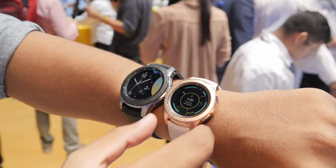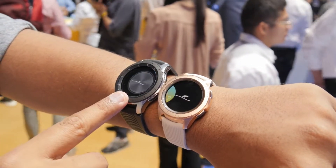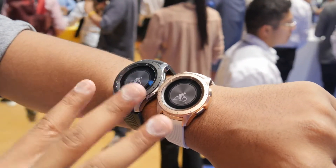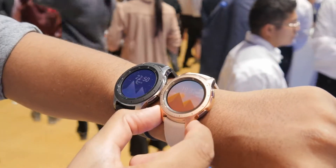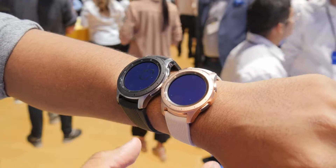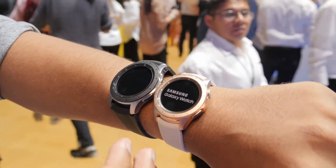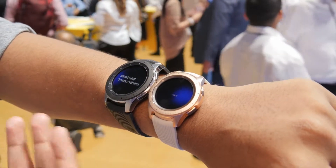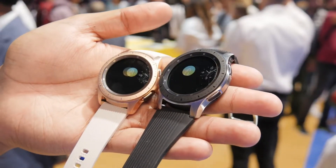They've got AMOLED displays. The 46 millimeter Galaxy Watch has a 472 milliamp hour battery and Samsung said it optimized the processor to make it more efficient. So now this watch could actually last you about four to six days, though that depends on your usage. If you're using the heart rate and other activity tracking it's not going to last as long, but the fact that it can last more than a couple of days — up to six days potentially — is pretty impressive.